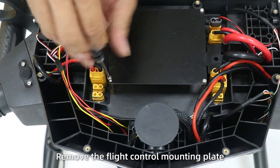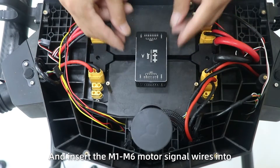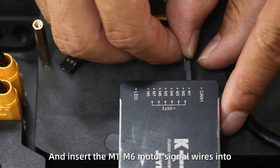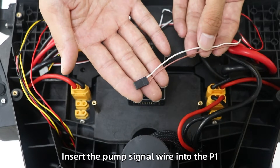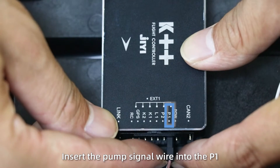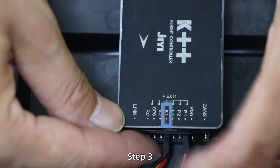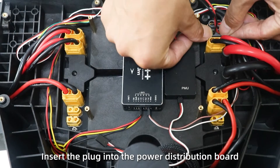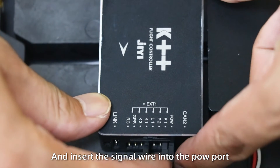Install flight control. Step 1: Remove the flight control mounting plate. Fix the flight control with 3M tape and insert the M1 to M6 motor signal wires into the corresponding holes of the pin controller. Step 2: Insert the pump signal wire into P1. Plug the flow meter signal wire into the key wire. Step 3: Fix the PMU. Insert the plug into the power distribution bolt and insert the signal wire into the power port.